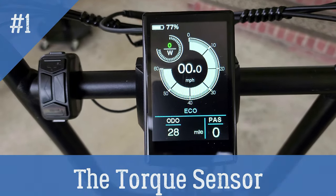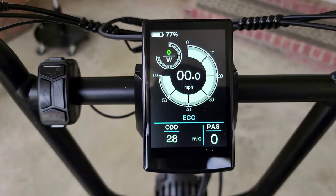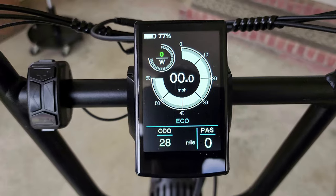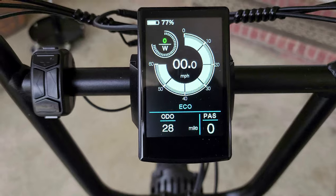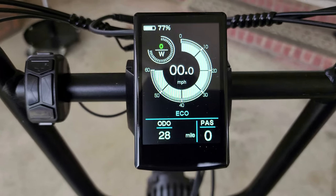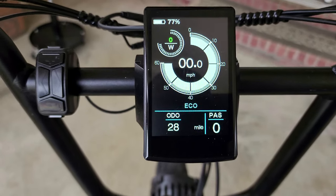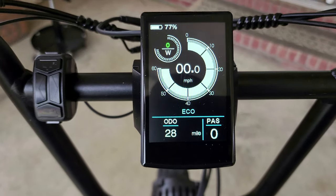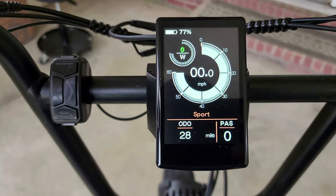Riton advertises the Quercus as a torque sensor bike. While riding this, that's one of the cons I found. If you've ridden other torque sensor bikes, especially in the $2,000 range, you notice they usually have four modes — Eco, Tour, Sport, and Turbo — and in any mode you can go from one mile per hour up to max speed depending on your pedaling effort. On this bike it's a little different — you have three modes: Eco, Normal, and Sport.